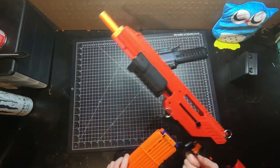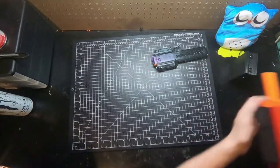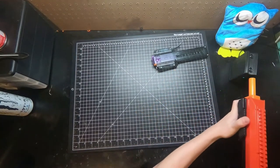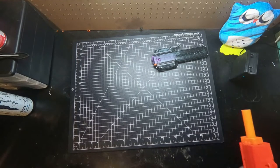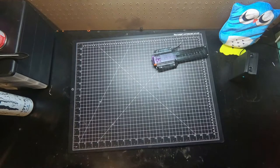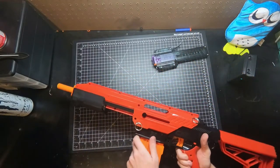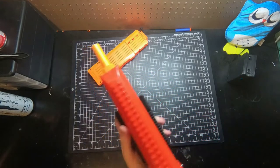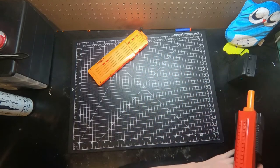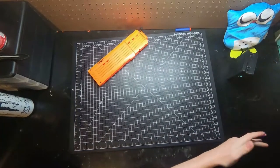I'll demonstrate that real quick. Firing some full-length FBJs — 175 FPS and 191 FPS out of full-length darts, getting about 200 FPS. Now firing some half-lengths to show you — the barrel is a little better for half-lengths since it's a bit too long for full-length — getting 196 and 199 FPS with half-lengths.